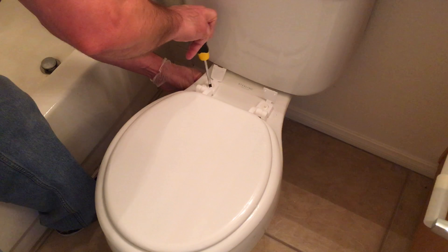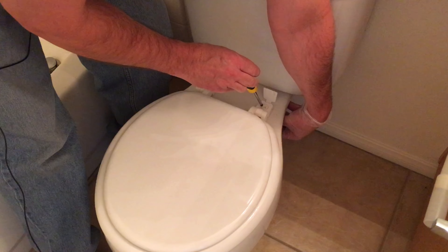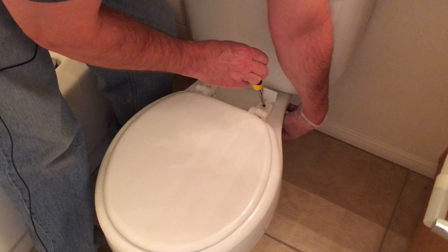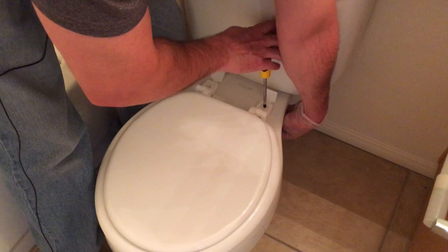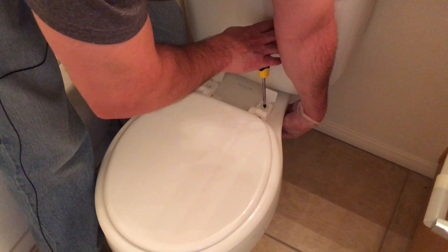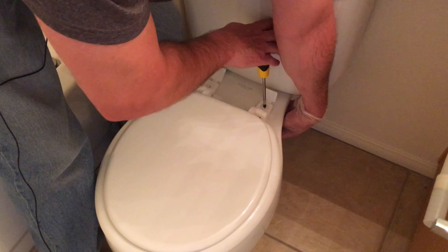You can certainly use a drill driver for this, but these things are plastic and will strip out very easily, so I would caution you against doing that. Also, make sure you're putting the nut the correct way — there's a tapered end that goes upward when you're tightening it down.